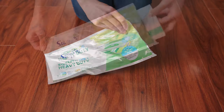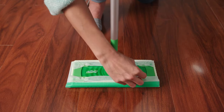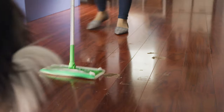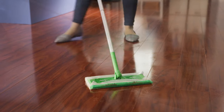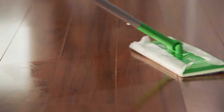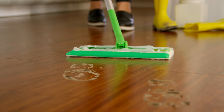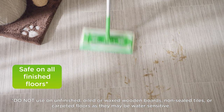For dirt and grime, use a heavy-duty wet mopping cloth with built-in solution. It attaches the same way as the dry cloth. The mess gets trapped and locked into the cloth, and you can use the scrubby strip to break apart even the most stubborn dirt. It's safe on all finished floors, so you can really go from room to room fast.